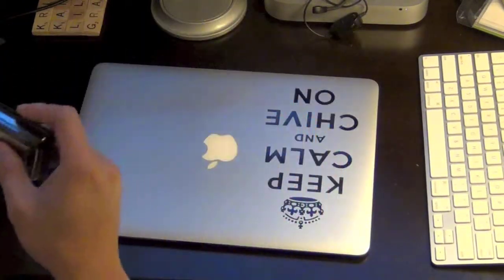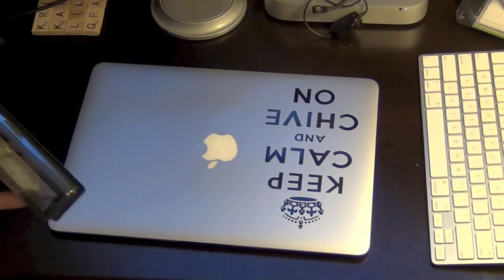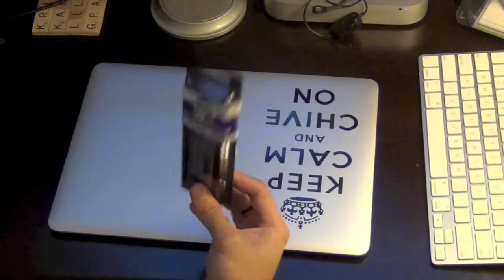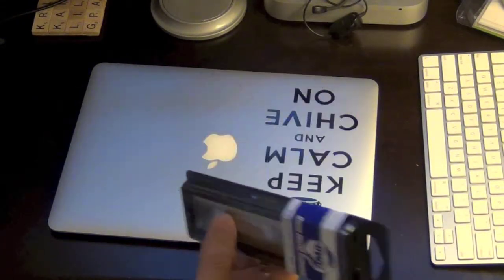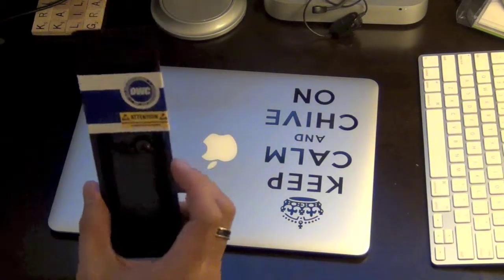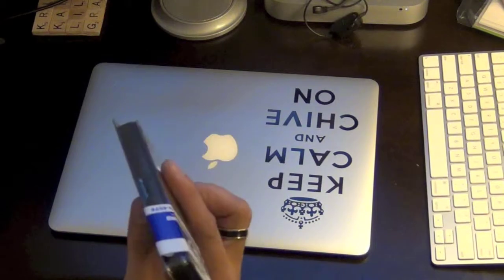This is a 2012 MacBook Air. It died on Thursday — couldn't find the drive, so it's pretty much dead. It was the SSD, so I picked one of these up. It's from OWC. Originally had a 128GB, now it's gonna be a 240GB — these are a little pricey, about $300.